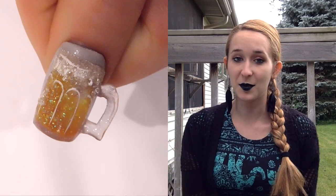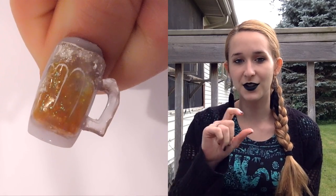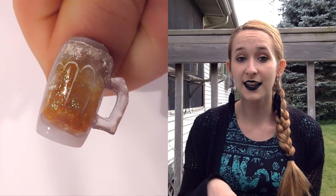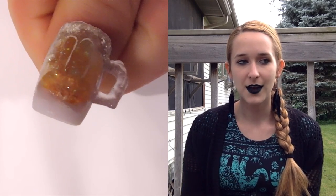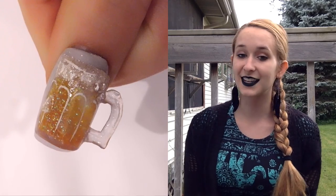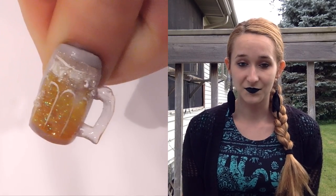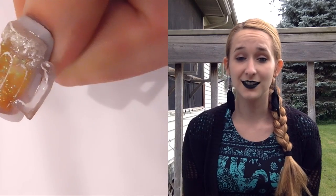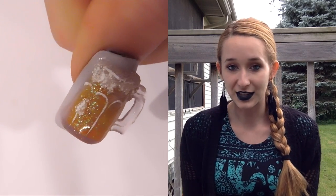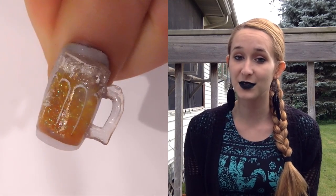Hi everyone! In today's video I'm doing a beer stein or beer mug design that has movable gold-type color glitter inside of it. Just like the Coca-Cola bottle I did a while ago, I thought this design would be fun to do for Oktoberfest, which is coming up in about a week where I live in Wisconsin. I hope you like it and don't forget to click subscribe to see my future videos.